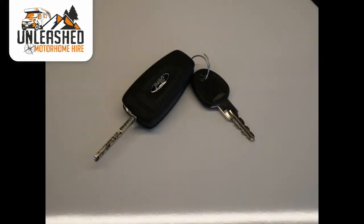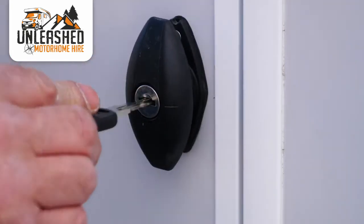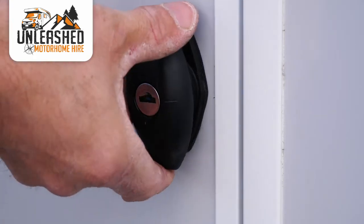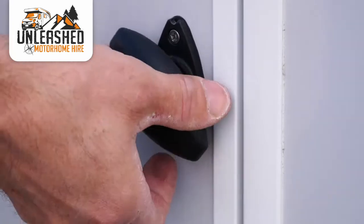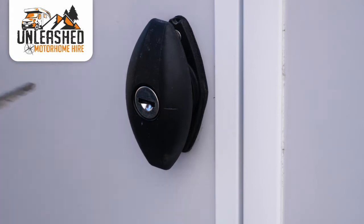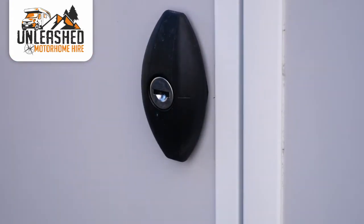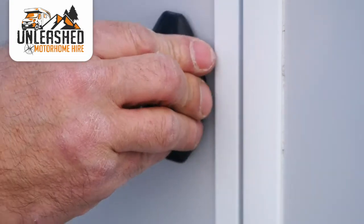You'll only have two keys for the van: an ignition key and a smaller habitation key. The locks on the van operate from the smaller key, and all the locker doors on the van operate the same. Insert your key, turn it to unlock and the handle will pop out. Twist the handle to unlatch it and then open the door. When you're finished, twist the handle to latch it back in place, lock it, then push the handle in. You'll hear it click back into place — these locks can sometimes be a little bit awkward.